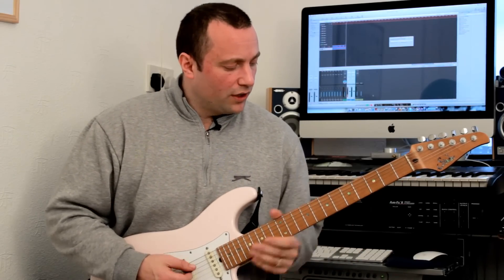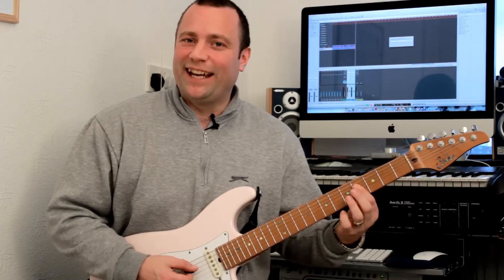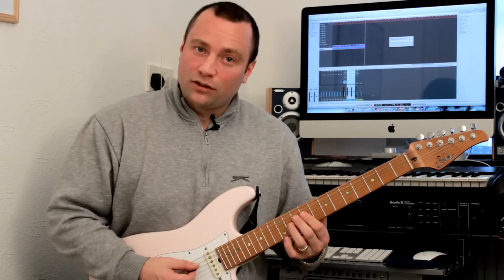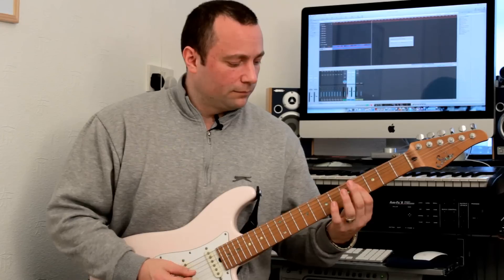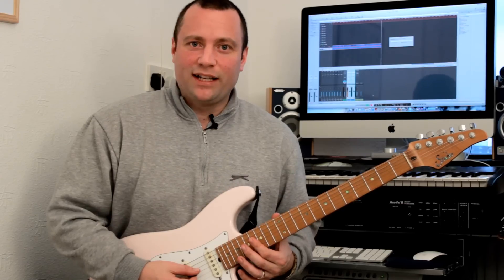So again, we're going to go to the fourth and the third strings. This time we're going to start on the seventh degree. So here's your fourth degree, which is C, and that's going to be your augmented fourth. Really easy.